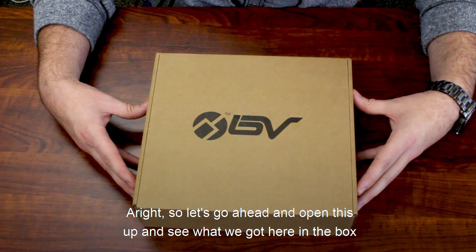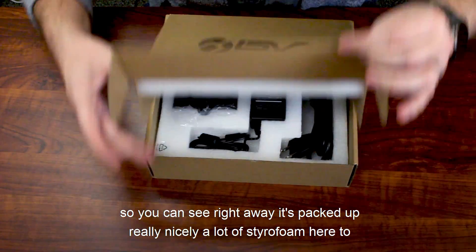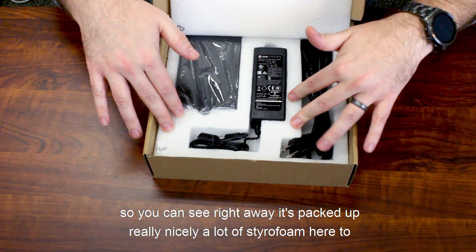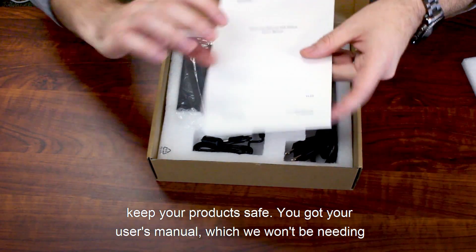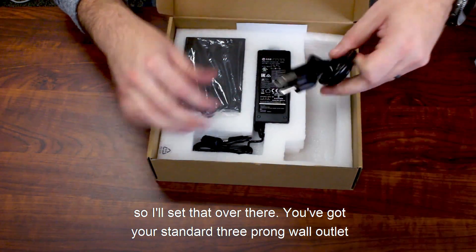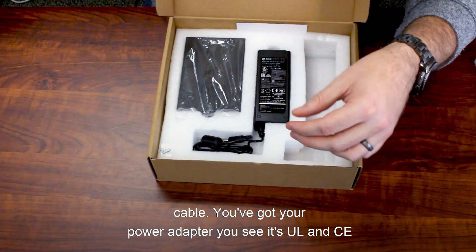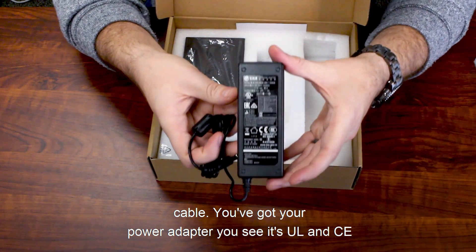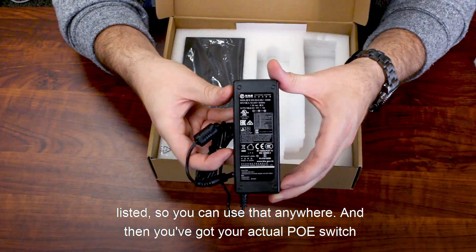Let's go ahead and open this up and see what we got here in the box. It's packed up really nicely with a lot of styrofoam to keep your product safe. You've got your user's manual, your standard three-prong wall outlet cable, and your power adapter — which is UL and CE listed so you can use it anywhere.